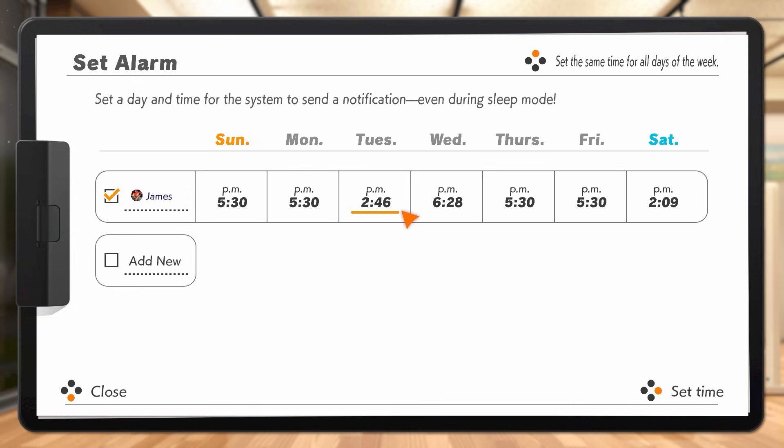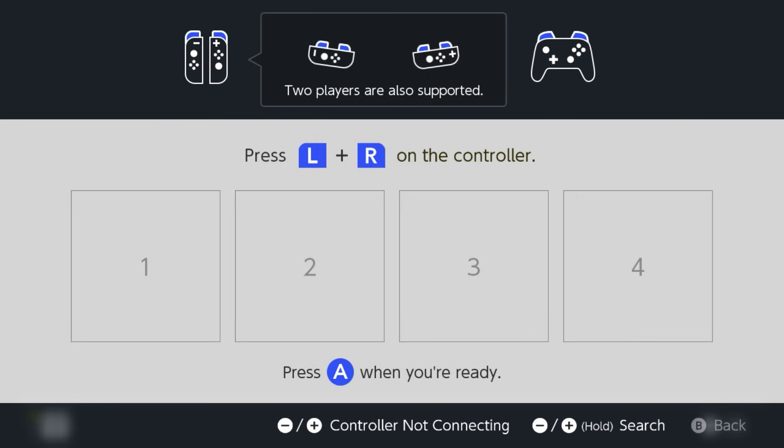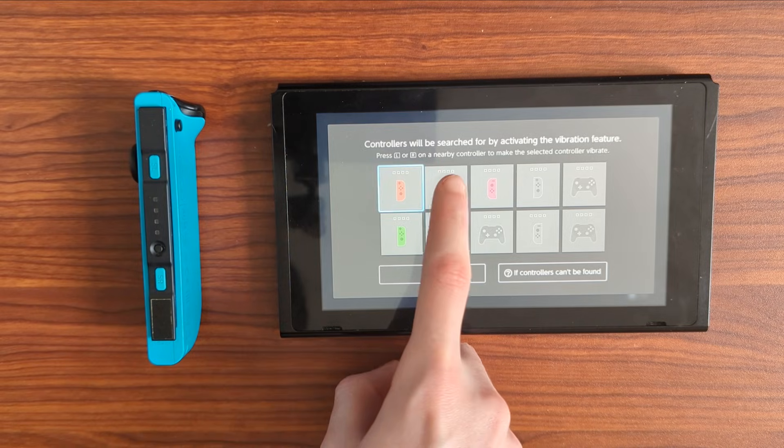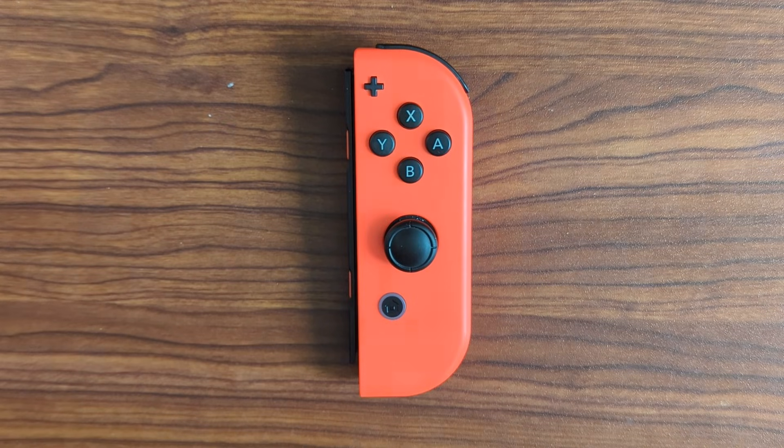Ring Fit Adventure also has the ability to set system-level alarms. After their first sync, Joy-Con controllers are constantly searching for the console via Bluetooth, and constantly draining batteries when left in a drawer. Because of this, the console can wake the controllers on its own. When an alarm goes off, the Switch console will wake the right Joy-Con, make it vibrate, and have it emit the home button LED.